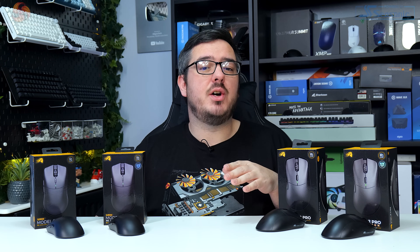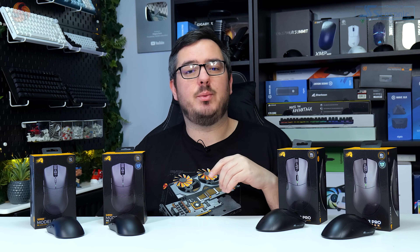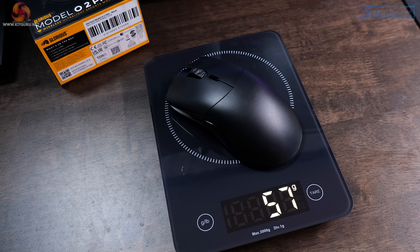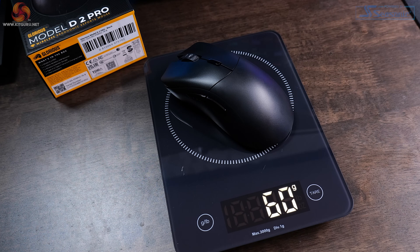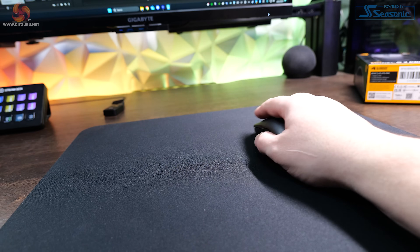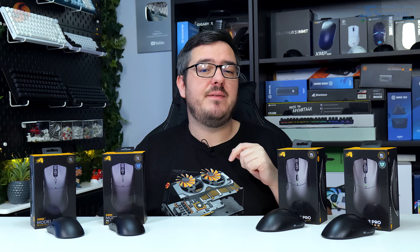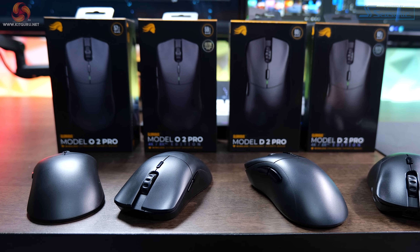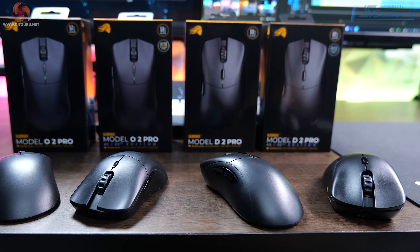As for weight, no matter the version, they're all pretty lightweight. The Model O2 Pro is 57 grams and the 4K/8K version is 59 grams. The Model D2 Pro is 60 grams and the 4K/8K version is 62 grams. The Model O2 Pro at just 57 grams is pretty remarkable — it's very lightweight and hardly noticeable when you hold it. The difference in weight between all four is minor, and they all feel great to use if you like a lightweight mouse.